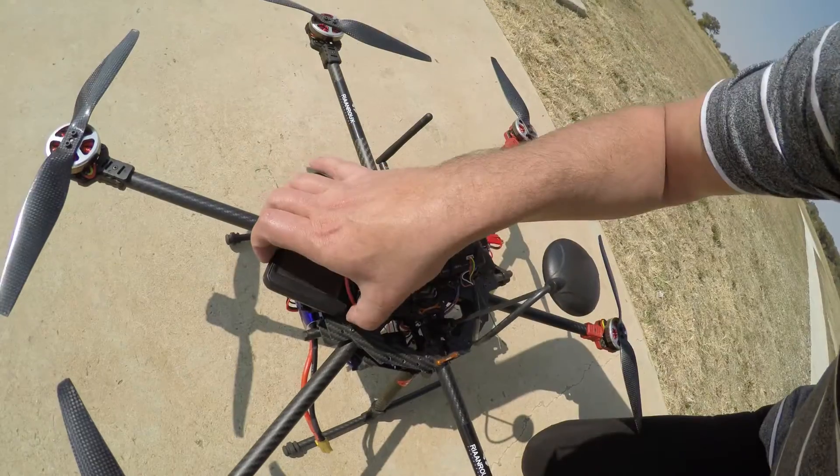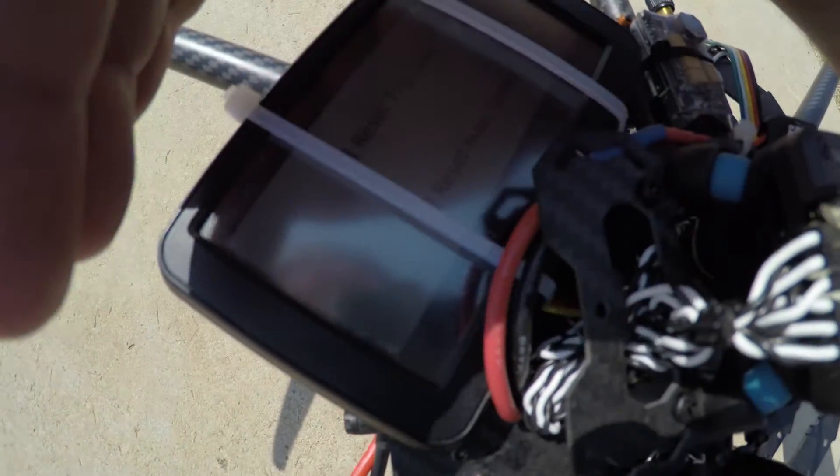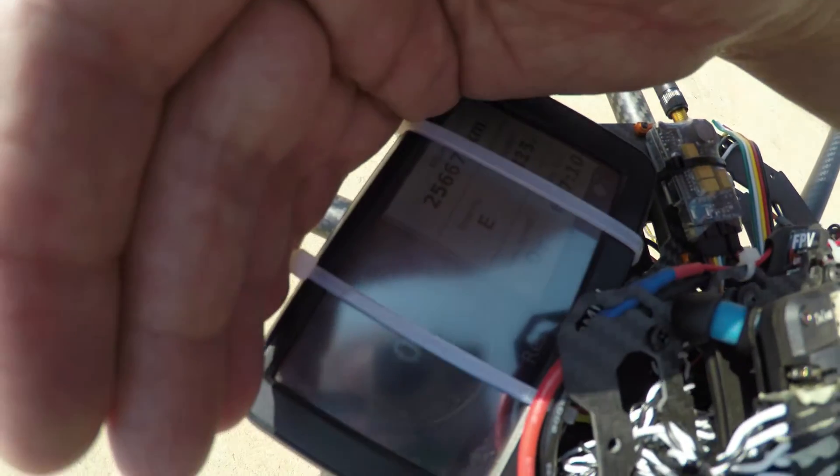Let's go ahead and do the speed test. The first thing we need to do is zero the values on the GPS unit. You're probably not going to be able to see this in the strong sunlight, but I'm going to click reset, reset the max speed — and max speed is now zero. Let's go ahead and do the test.